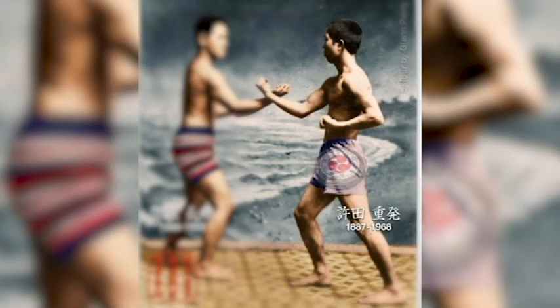Kyoda Juhatsu added several kata to his style, notably Jion and Nepai. Most of Miyagi's students also expanded on his teachings, either by creating or adopting new kata, or by cross-training and adding other styles and techniques into their instruction. Goju-ryu, and karate as a whole, is constantly evolving.